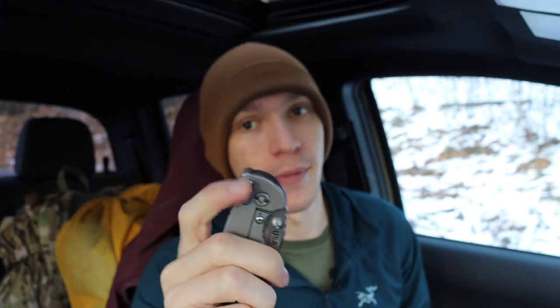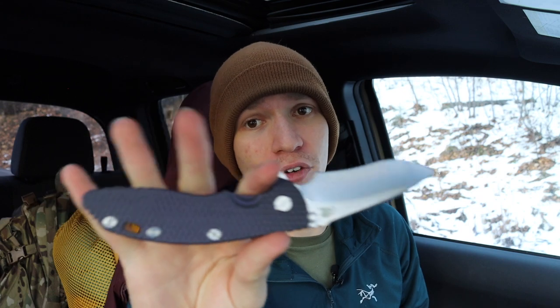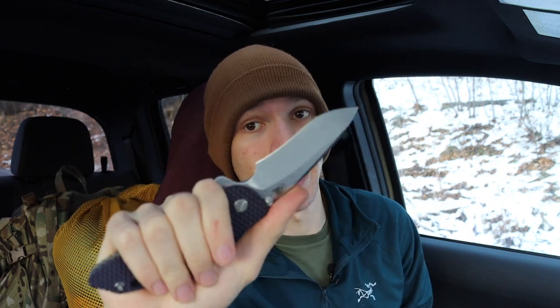The Glock 19 is my number one EDC handgun for good reason — it's well set up exactly the way I want it. It's similar to how I feel about my favorite EDC knife, the Hinderer XM-18: it's not necessarily the best or most expensive in my collection, but it's dialed in perfectly for what I want in an everyday carry.